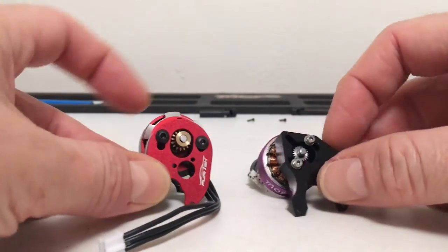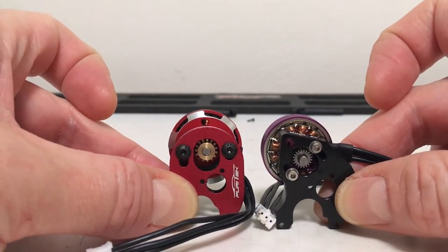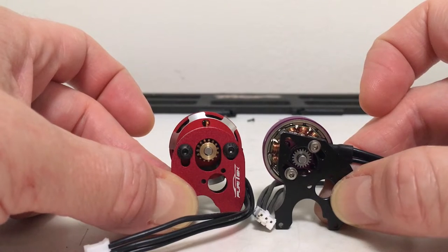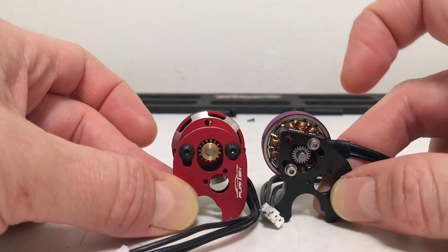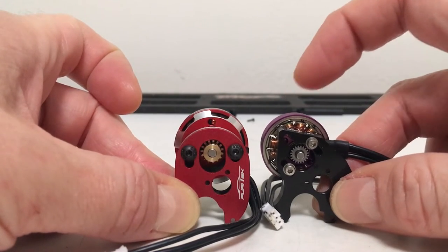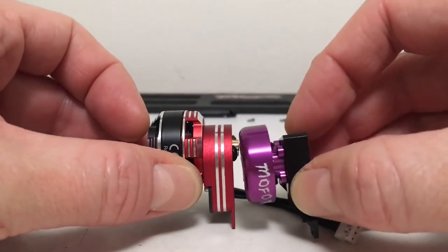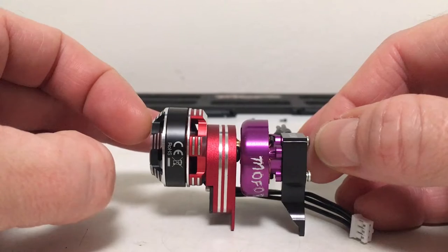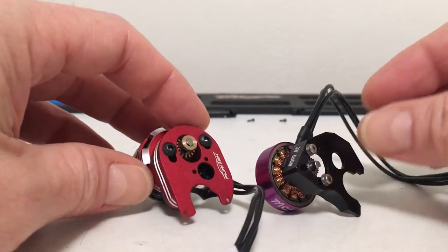Before putting these on the scales, let me size them up so you can see the height difference between the ROP and the Komodo. The ROP is a little bit shorter — the mount's about the same but this is a smaller diameter motor so it sits a little lower. Looking from the side there's definite depth difference — skinnier mount and skinnier motor. Let's get these on the scales and see the actual weight difference with the motors and mounts.